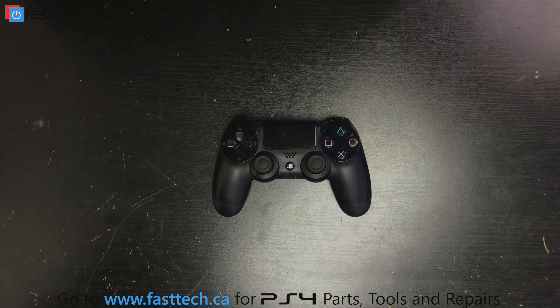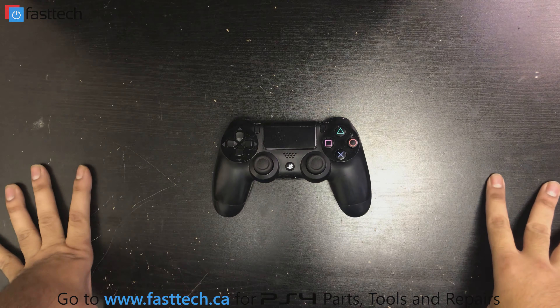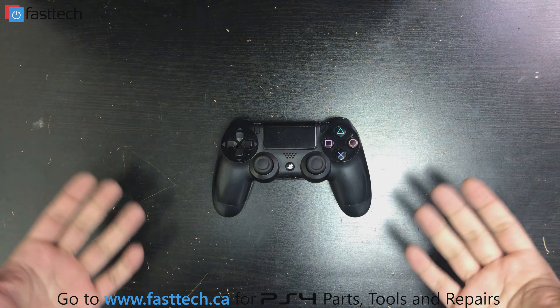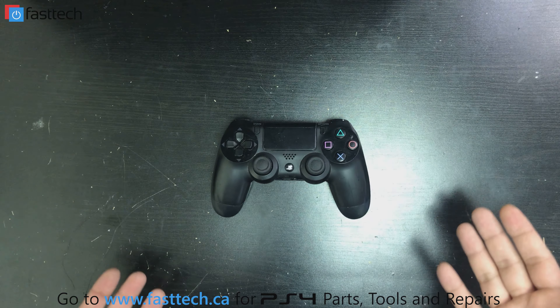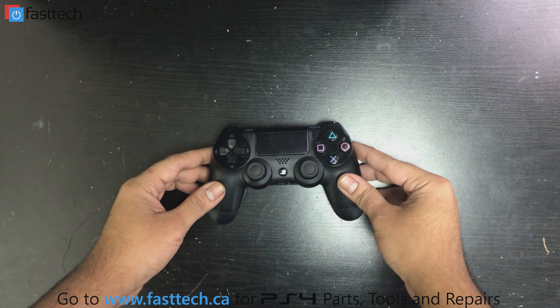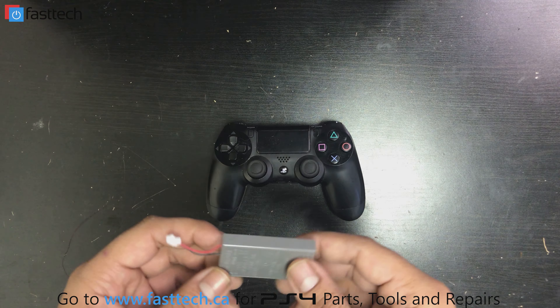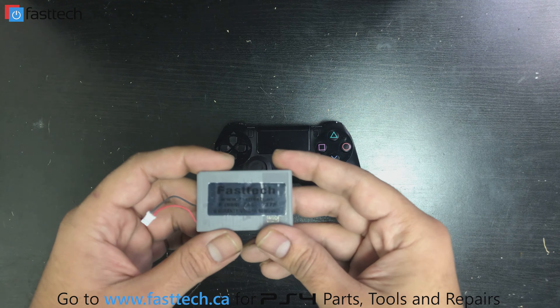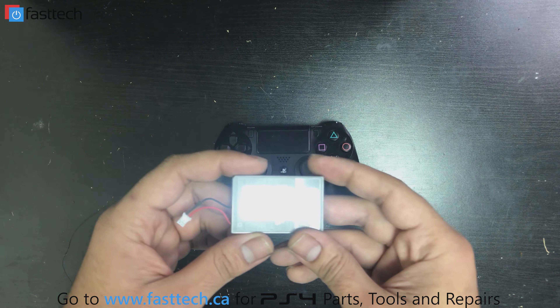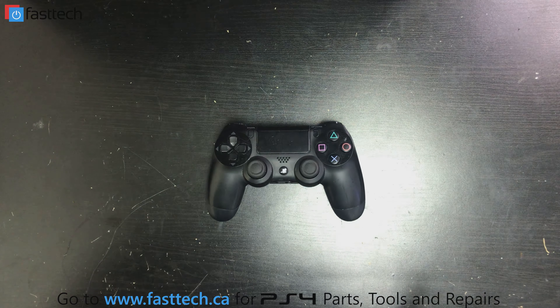Alright, we're gonna be replacing a battery on a PS4 DualShock 4 controller. This applies to all PS4 controllers. Some look slightly different on the inside because of different model numbers. This is one of the first gen PS4 controllers, but even the newer ones look very similar on the inside, and the batteries are all the same. We sell the battery on our website at www.fasttech.ca — they're original OEM batteries.